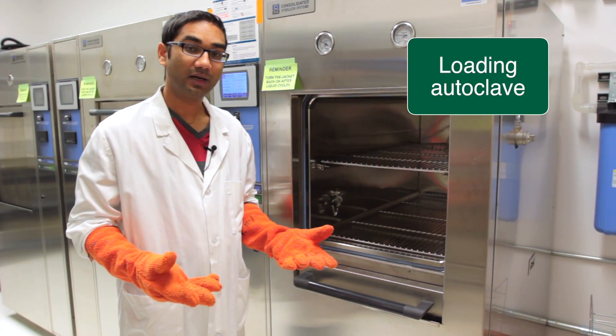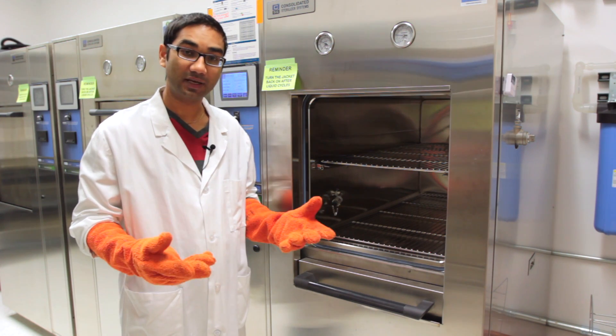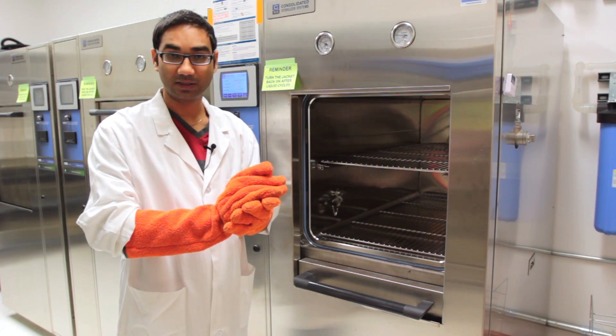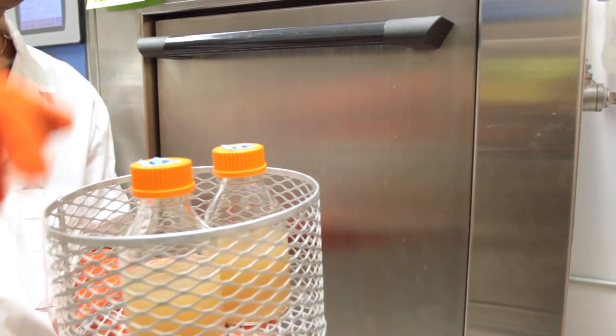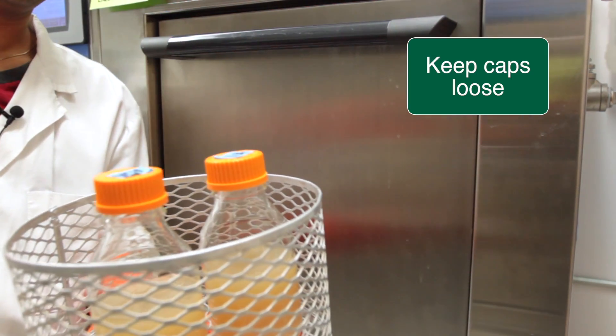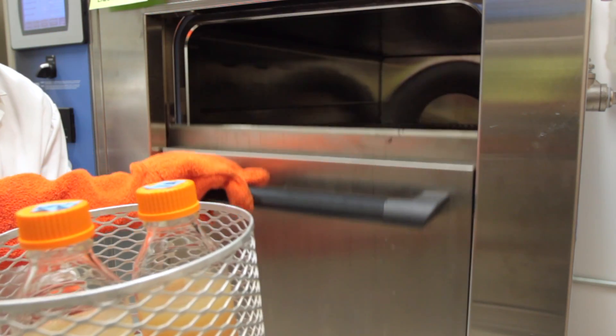When we are loading our materials and media into the autoclave, we need to make sure that we are loading safely. Make sure we are wearing long sleeve gloves. When our media is ready, we have to make sure that the caps are not very tight — they need to be loose so that when the media is boiling and steaming, there is some room for air or gas to come out.